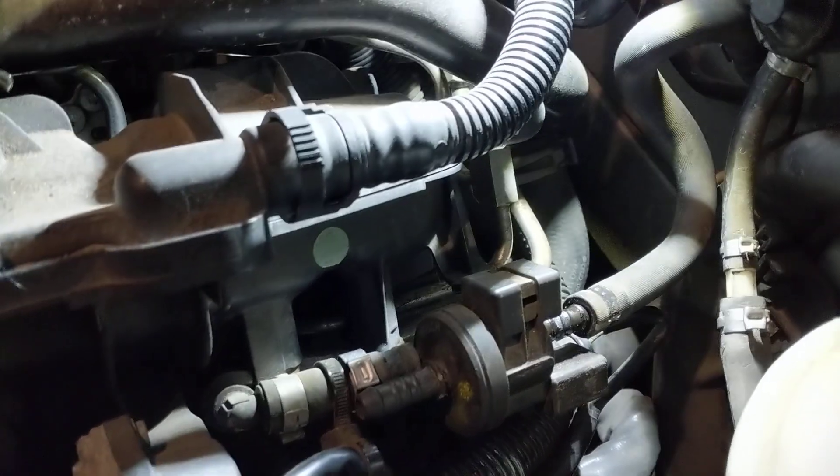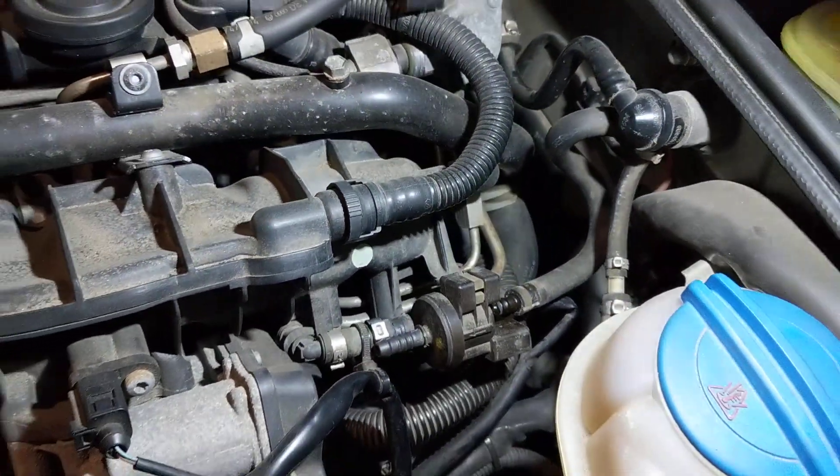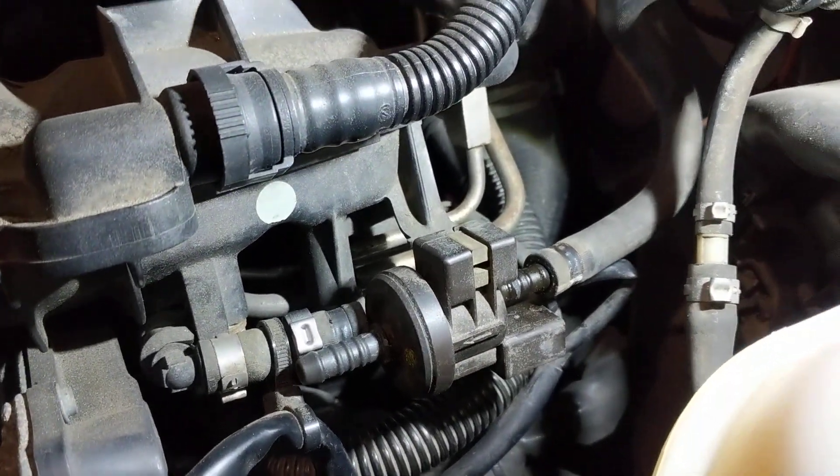Let me show you what the valve looks like. So here it is — it's mounted right on the side of the intake, on the right side of the intake when you're looking at the motor from outside.